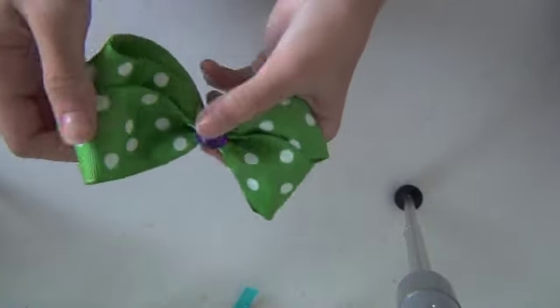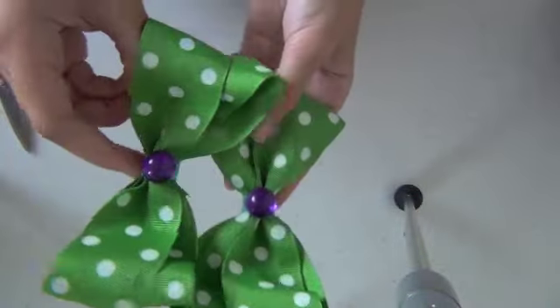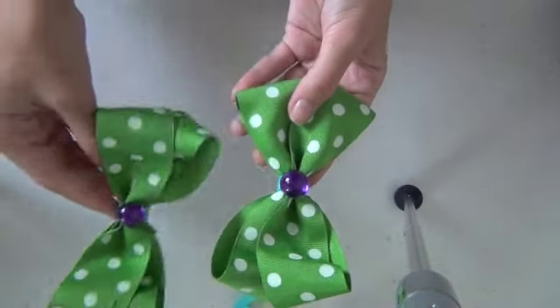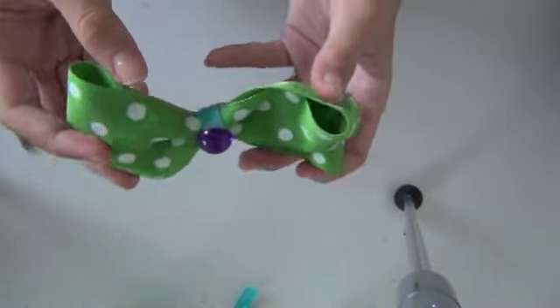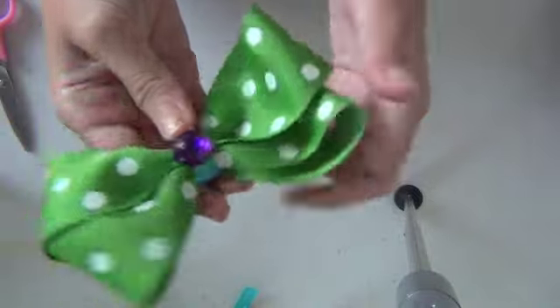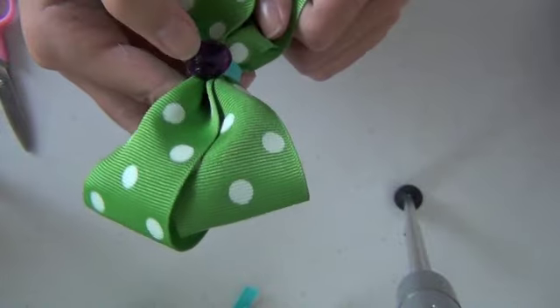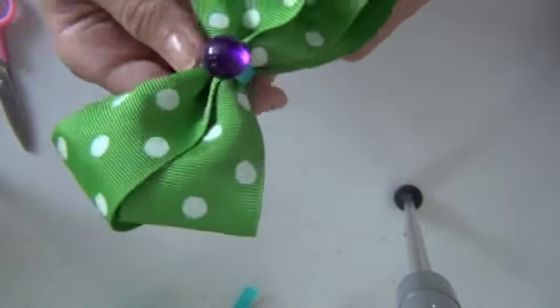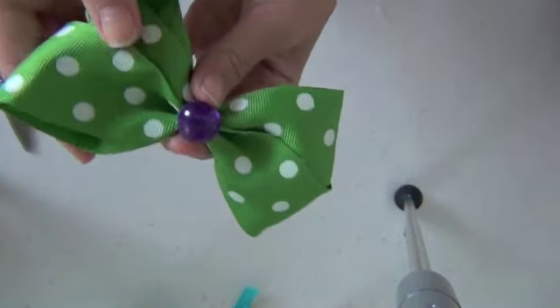And this is what I end up with — two of the cutest, most simple boutique bows! It's a very simple, cute bow and it's so nice. Every age can wear it, so I hope you enjoyed this tutorial and I hope you make a bow similar to this. Thanks for watching — bye!